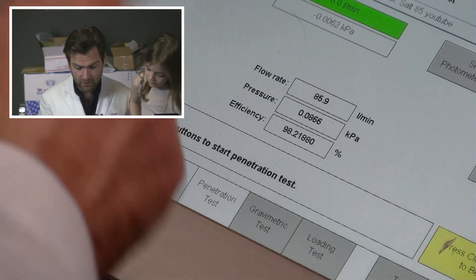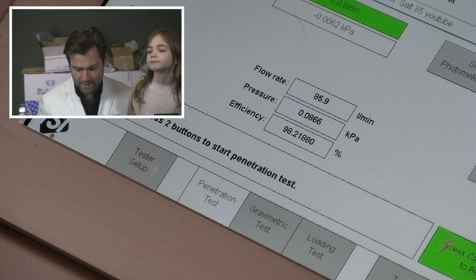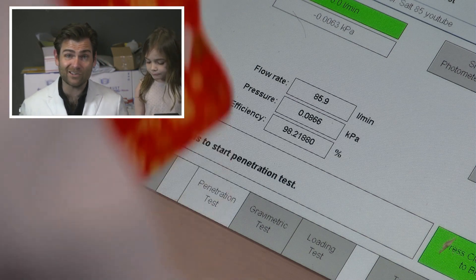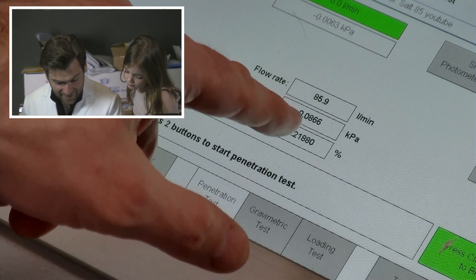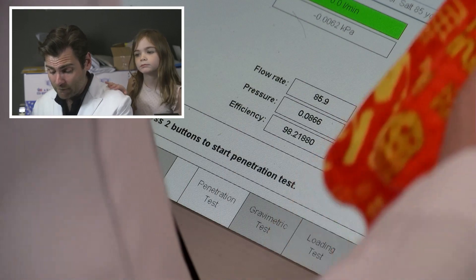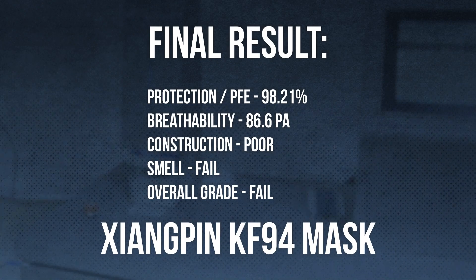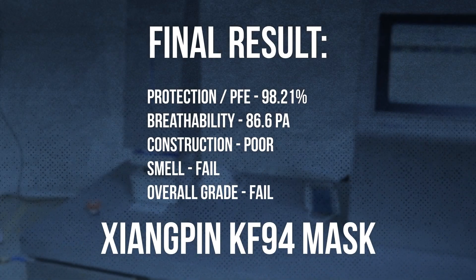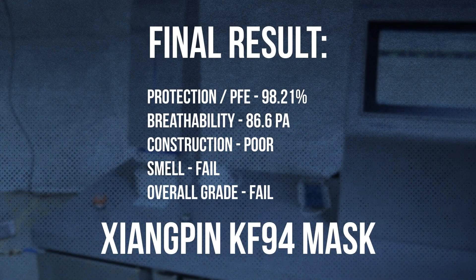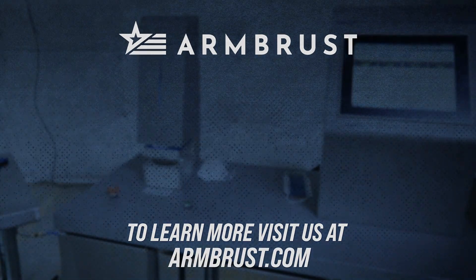It says 98.21. That's a good mask. Very soft — I'd wear that, it's so soft. And the 86.6 pascals — super breathable. So butter cookies, you have found yourself a pretty good mask, I'm going to be honest with you. We'll be right back tomorrow. Thank you.